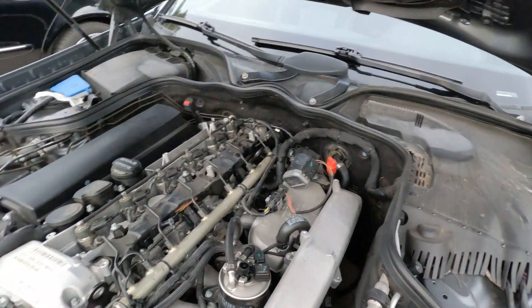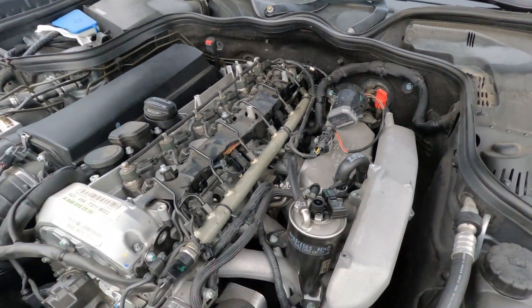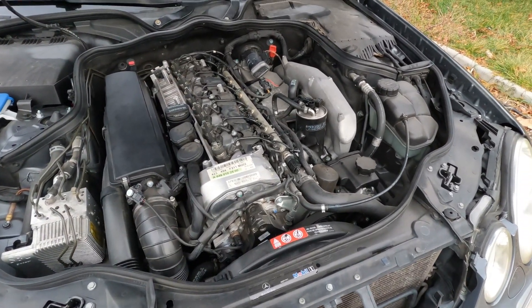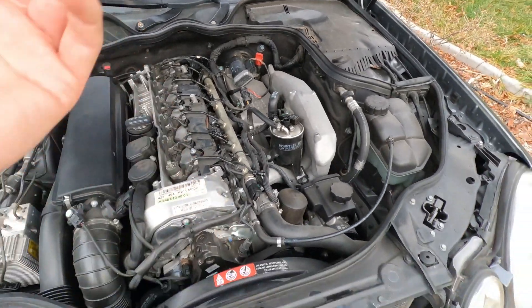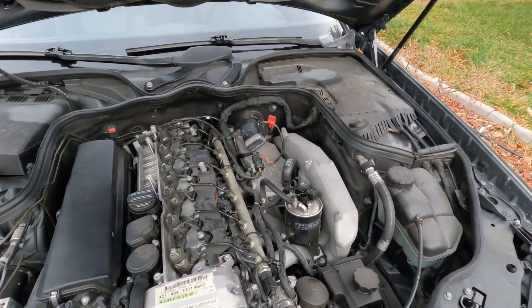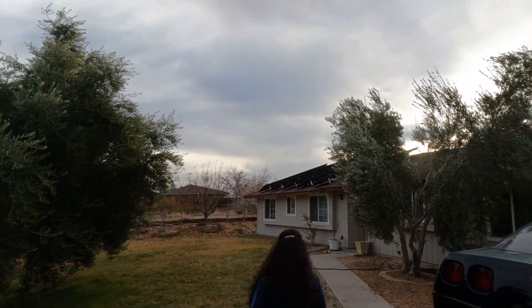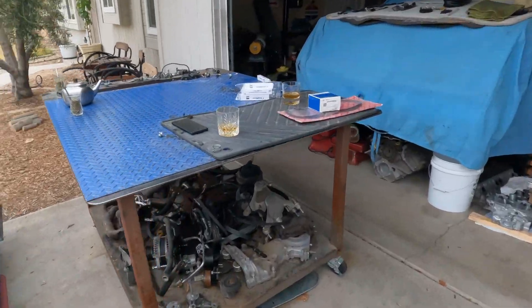There's also testing you can do on the glow plug module. The module sends power to the glow plugs for a certain timed amount, and once the vehicle has started it shuts power to the glow plugs off because they're no longer needed. If you want to learn how to test the module, there are a ton of videos on that. You'd look up the power timeout for your specific vehicle and verify the module is sending the correct power for that duration — but that's a separate video topic.